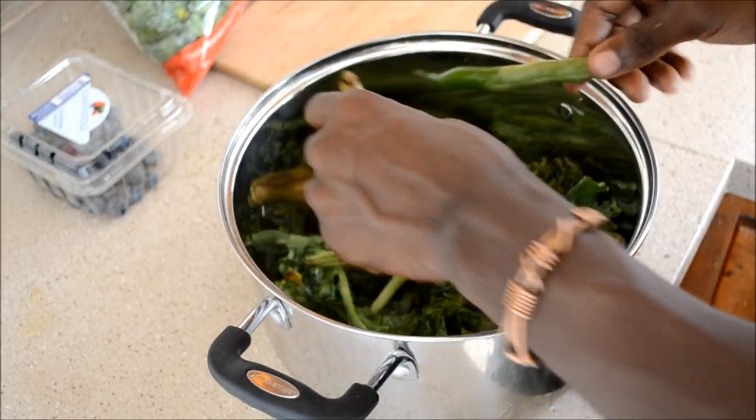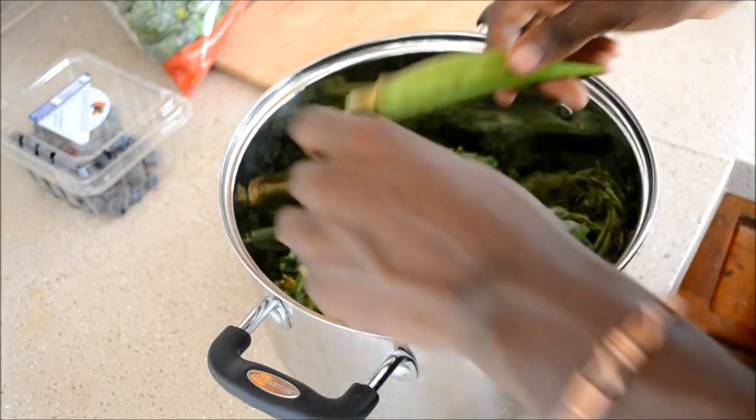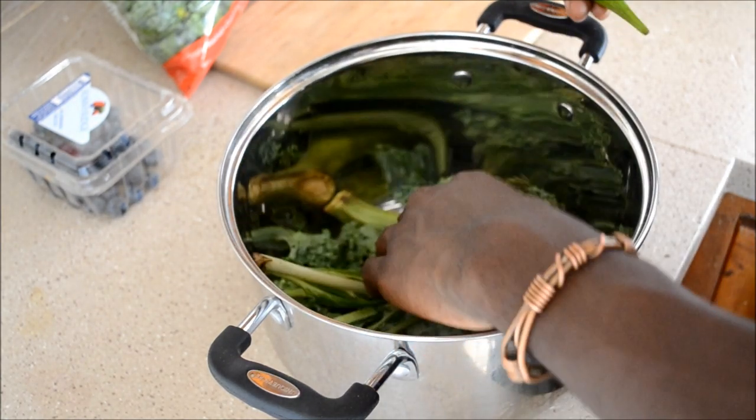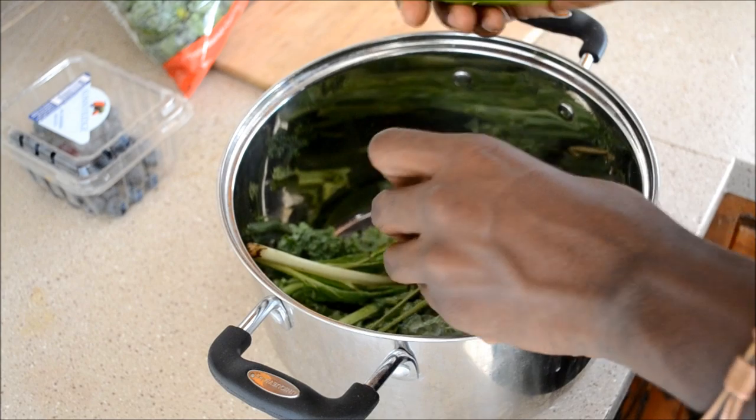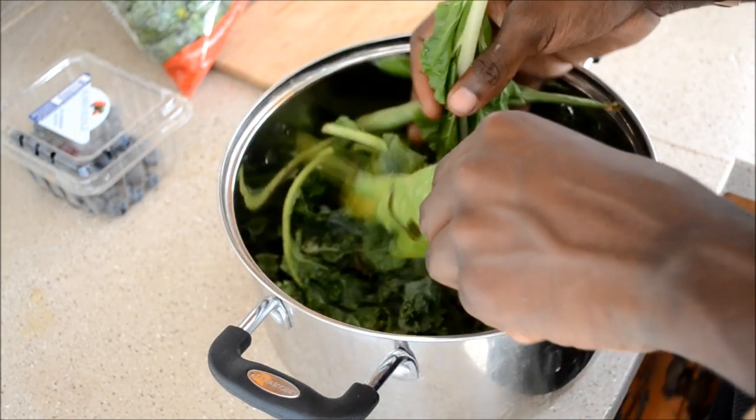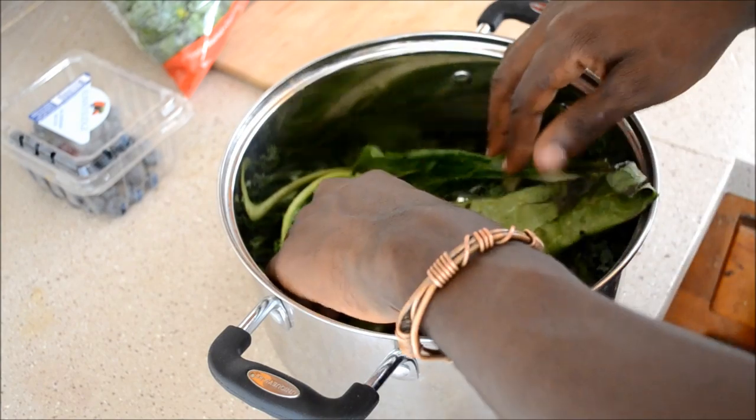So we got green beans, we got okra, we got kale, we got lettuce. Majority of this is right out of the garden — the okra, the lettuce, and some kale is right out of the garden. No stores, no nothing. Just straight fresh out of the ground.